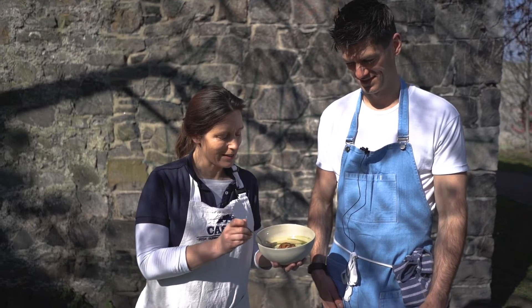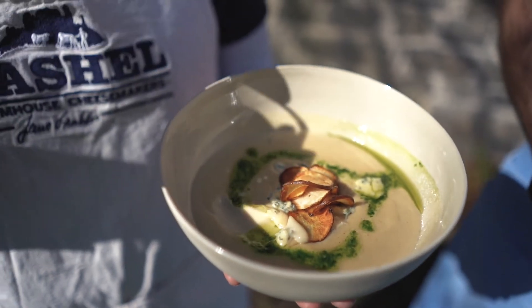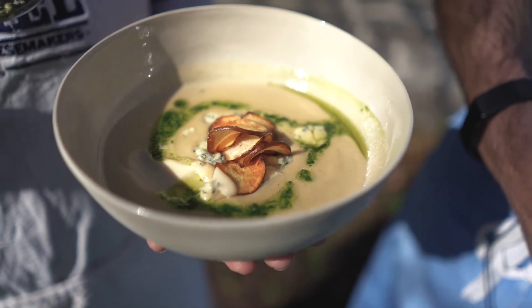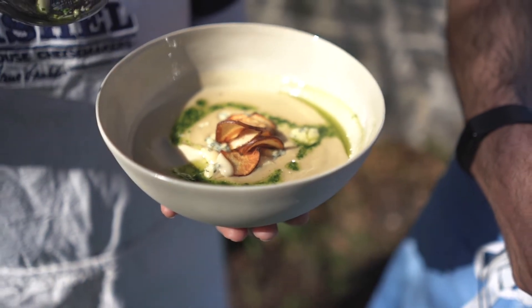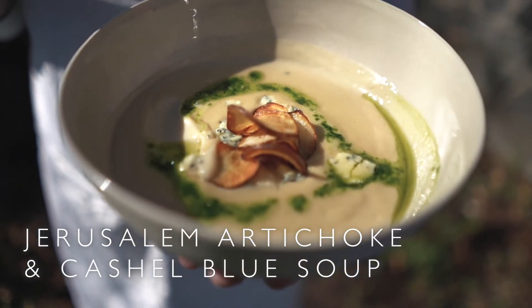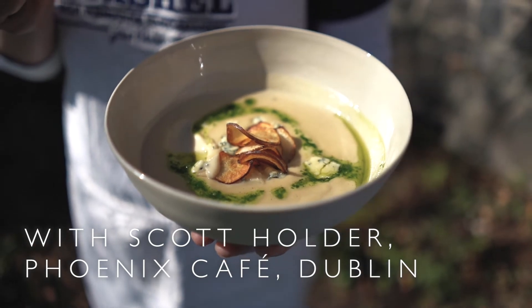There's that wild garlic with Cashel Blue — it's that smokiness that comes through straight away, and then the blue flavour following on. There are layers of flavour and texture and it's a meal in a dish. The Cashel Blue cheese gives it that really creamy, unctuous taste — it's the combination.